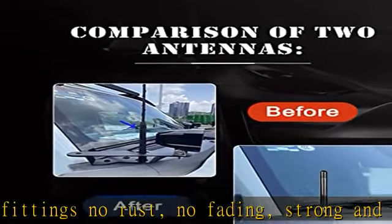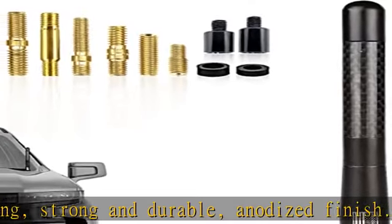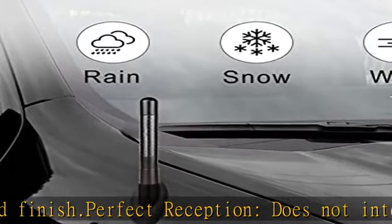Refined decoration — this antenna is stylishly designed with a carbon fiber textured surface. Make your car stand out and add style to your Chevrolet or GMC pickup truck when you install this bullet-shaped antenna on your vehicle.